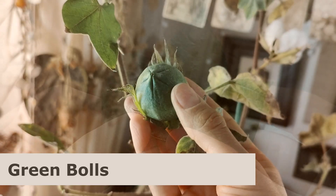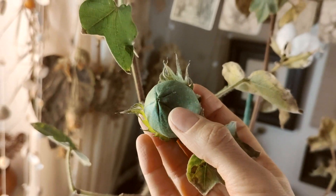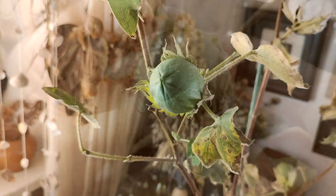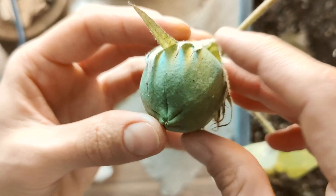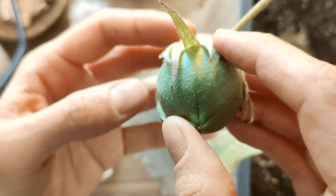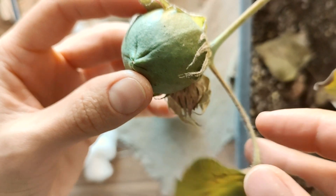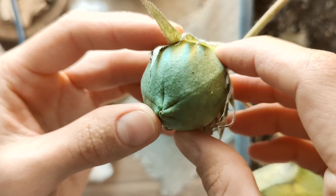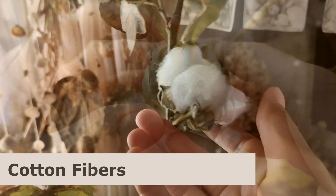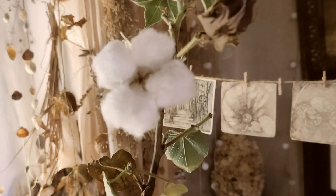Unfortunately I can't show you a cotton flower right now, but let's take a closer look at the green balls instead. The fruit is a multi-seeded capsule covered with long fibers. It can be round or oval and divided into three to five segments. As the ball matures it splits along its seams, revealing numerous dark brown seeds tucked inside. Cotton fibers are the fine soft hairs that grow on the surface of the cotton seeds.